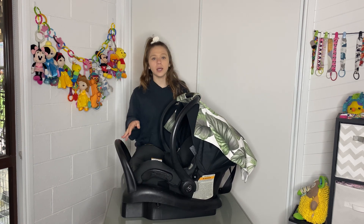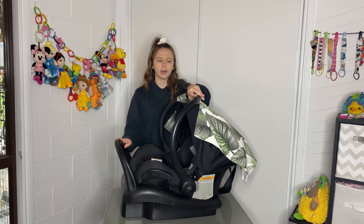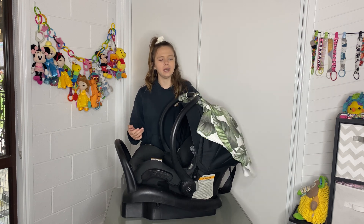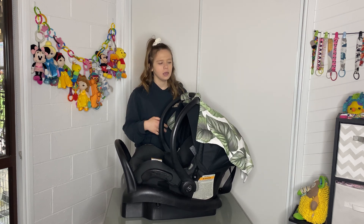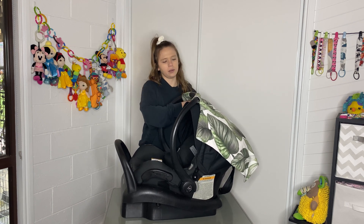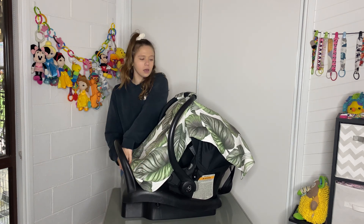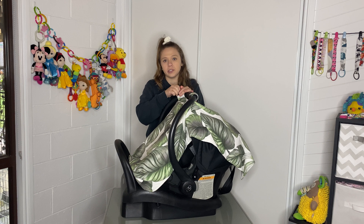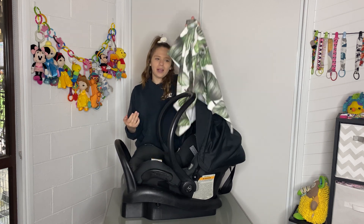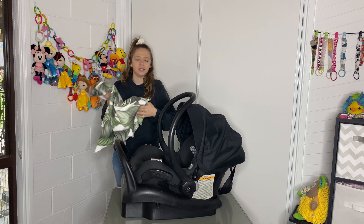When I use my Maxi Cozy or mostly any capsule, I always have a capsule cover on them, which I really love. It hangs over and can be a different color for the canopy, and you can also pull the bottom out so it covers bub completely. That's not a feature on the Maxi Cozy — that's just a capsule cover. I actually made this one myself.